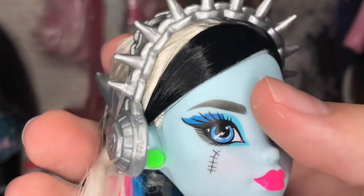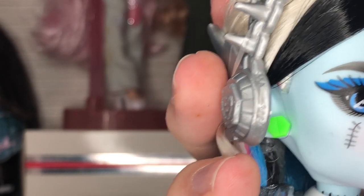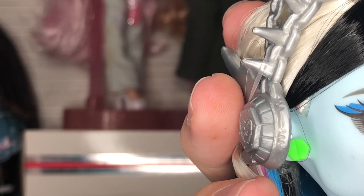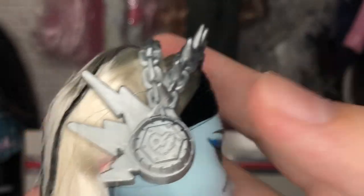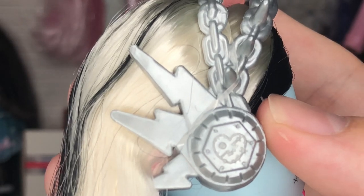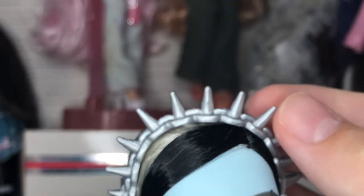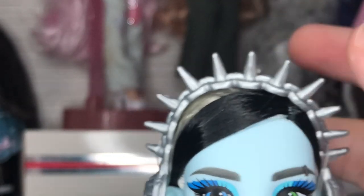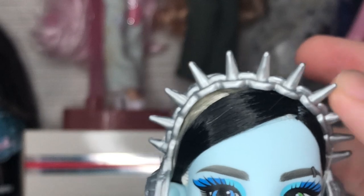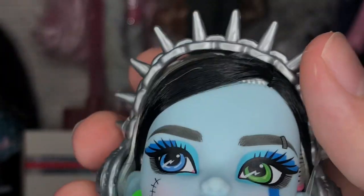They also have the bolt earrings that we saw on Creepover Frankie, but this time they're slime green. We also have headphones with what looks like a stitched-up heart with lightning bolts and chains, going over a little headpiece that's kind of reminiscent of Furidescent Frankie's spiked one.